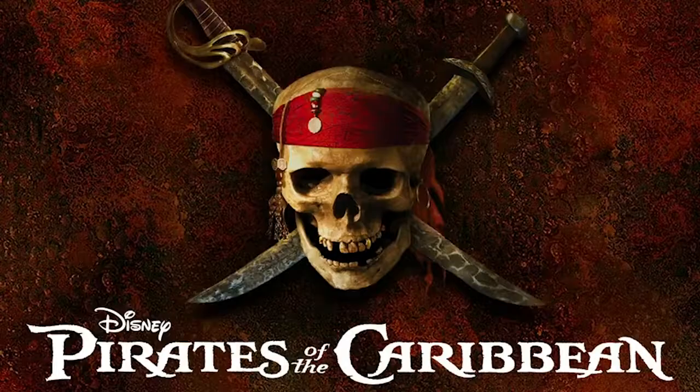Good morning everyone and welcome back to another episode of Pirates of Caribbean. Now of course I'm joking, but unfortunately you have to look at me this way for a while.